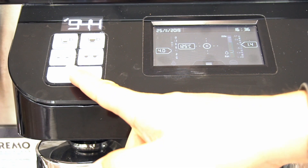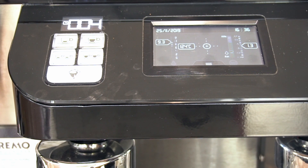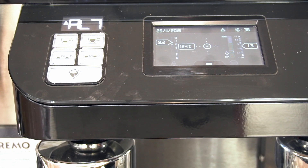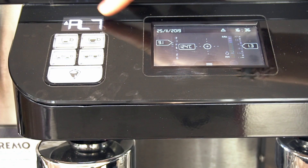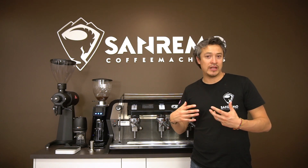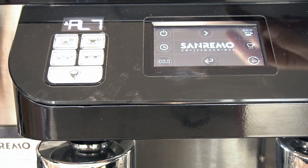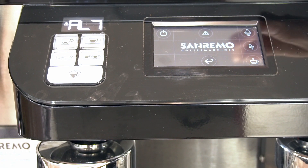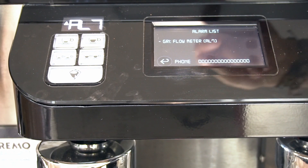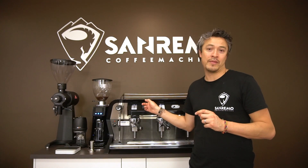So if we press the continuous button, at some point because there's no water coming through the head, the flow meter is not activated, it's not moving, and then it's going to come up on your screen — on the temperature and shot timer — as AL7. That corresponds to a code. All you have to do is go to your menu on the F-18, scroll to option number two, press your hazard button, and in there you'll see the list of what's going on. In our case, it's telling me flow meter, group number one.